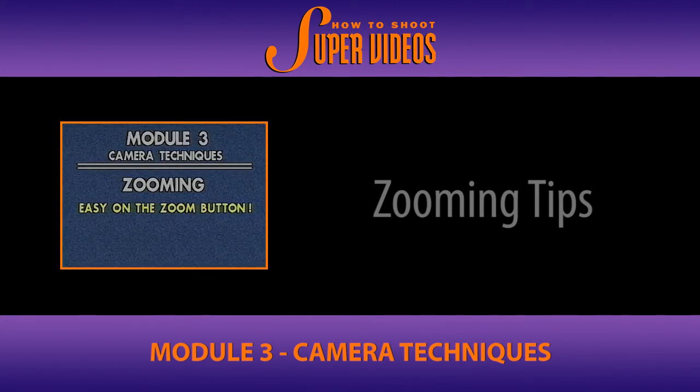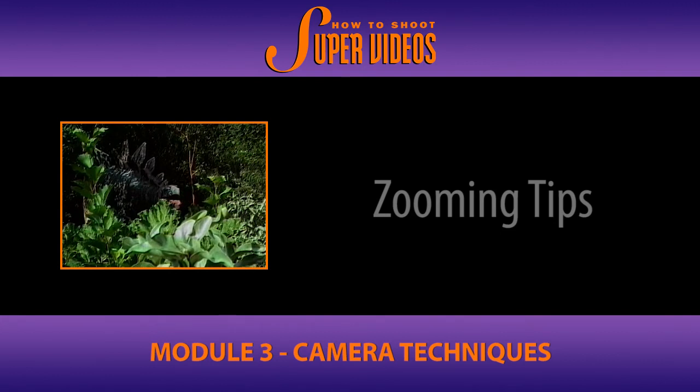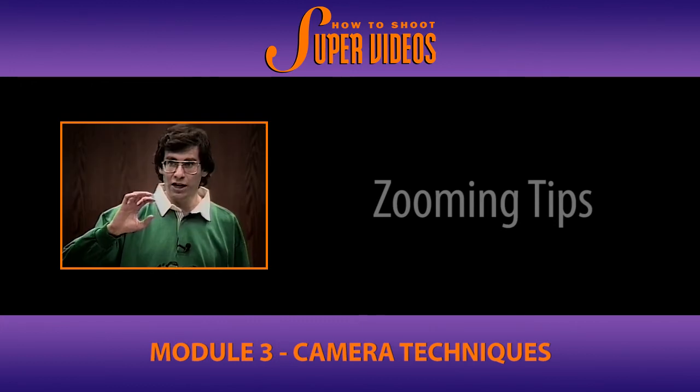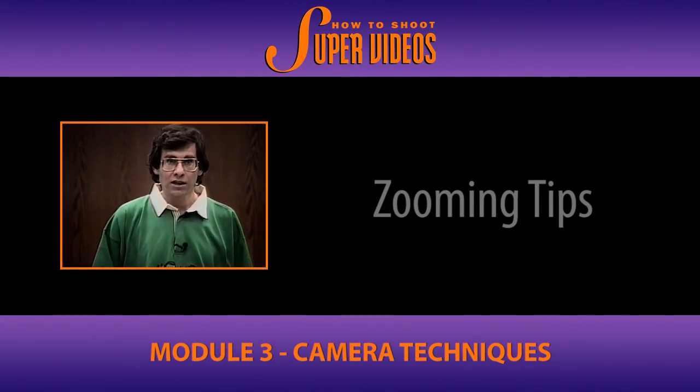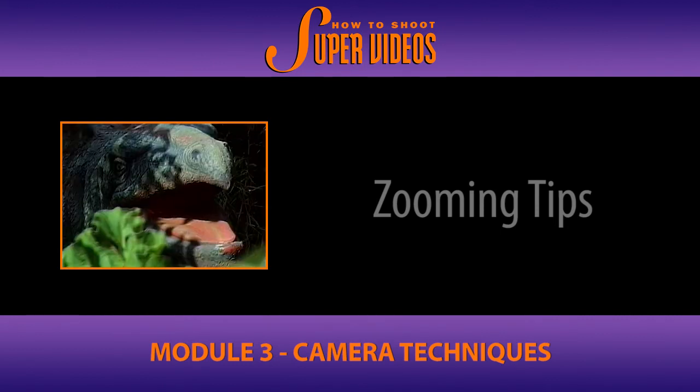Press the zoom button delicately to avoid camera shake. This is what you don't want to see — and then the zoom happens. In this case that was a manual zoom, but it could have even been a power zoom. If you're not careful and easy on the trigger, you will see unwanted camera shake, and that is something to be aware of, especially when the zoom is beginning with a telephoto shot. You actually hit the zoom lever but you're not careful about how you do it.